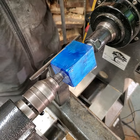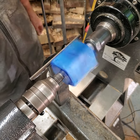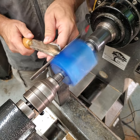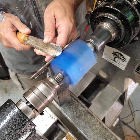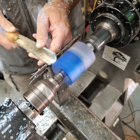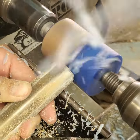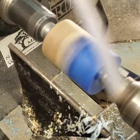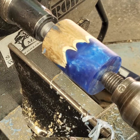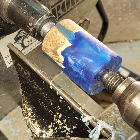I've got the tool rest in place checking for clearance, with the tailstock up for support. The first step is to round over the corners using a spindle roughing gouge. The pattern in that resin is really nice, so I'll give this a simple, more traditional shape and let the resin speak for itself.